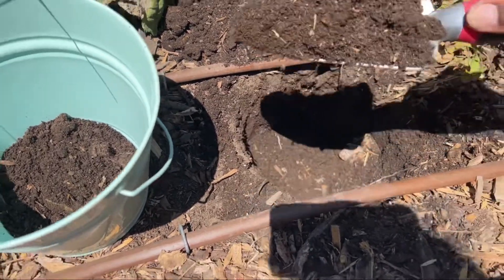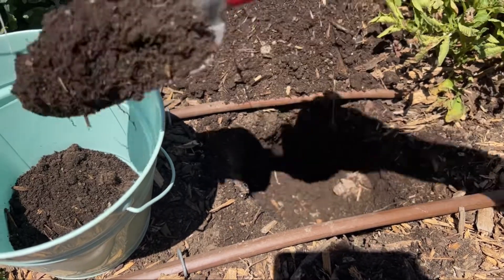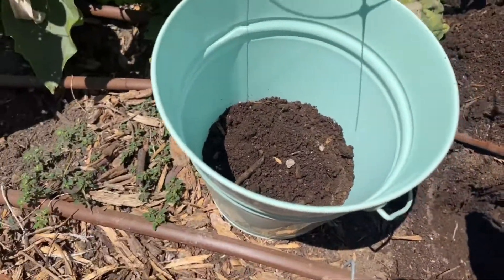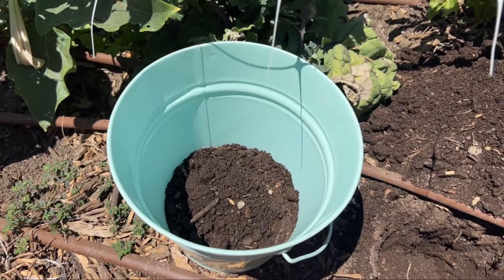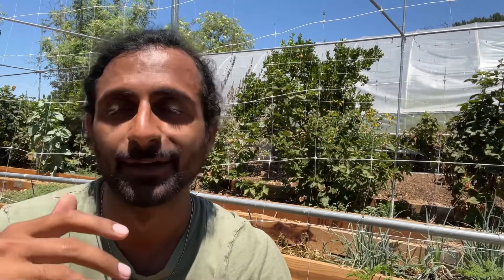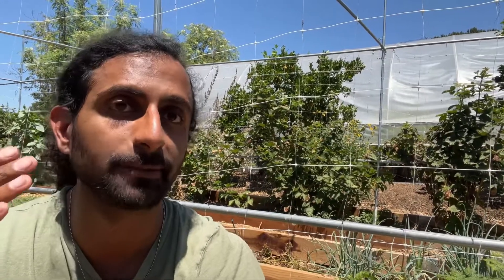I'm just going to do the same two trowel-fulls from each hole that I dig and put it into my bucket. I'm going to repeat this process for about six times and I want to get samples from the places in my garden that I'm going to be gardening. So it doesn't make sense to take a sample from a spot right next to your house — you're not going to be putting plants there. You want to be testing where you're going to be gardening, the soil that your plants are going to be growing in.